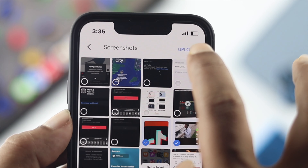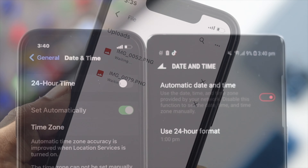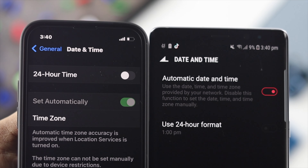If the previous steps did not work for you, the next thing to do is fix your date and time, because if your date and time is not correct, this issue can happen on your devices.